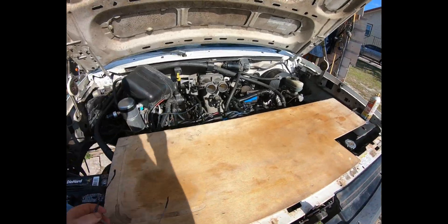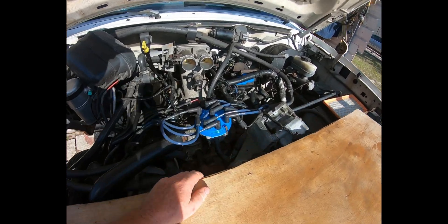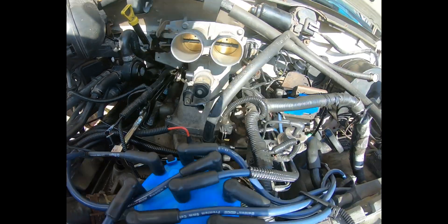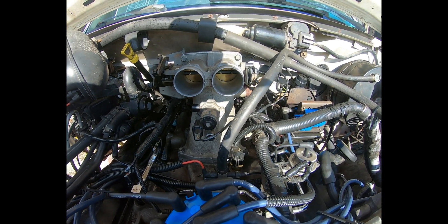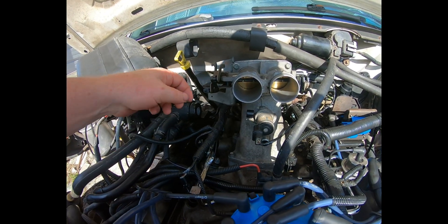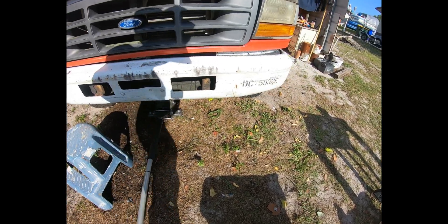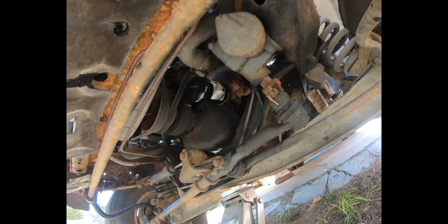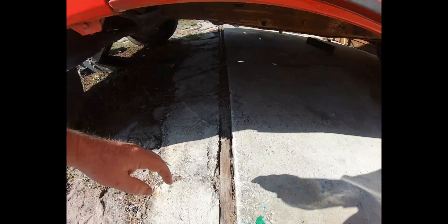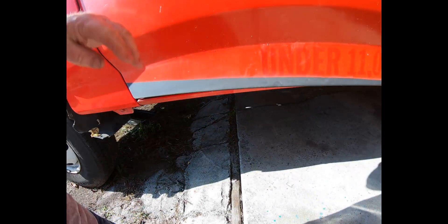At this point I got a bit ahead of recording, but all eight fuel injectors are in. I've got the rails tightened up, harness tightened up, the upper manifold, throttle body, and EGR valve tightened up, and all the other connections made along with the throttle. I've replaced both filters — an oil filter up there and a transmission inline filter, which you can see peeking down right here.